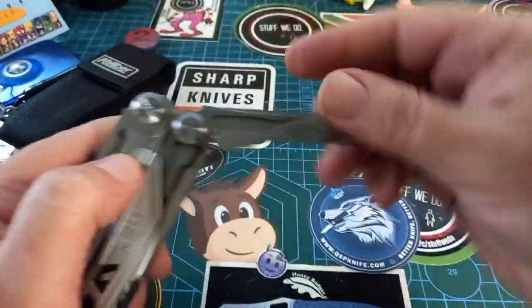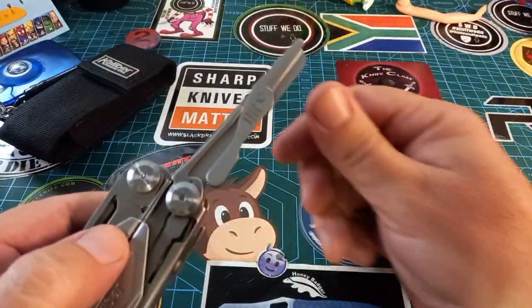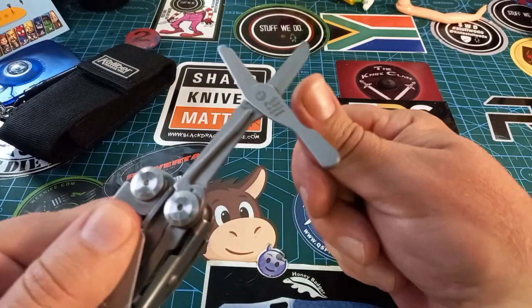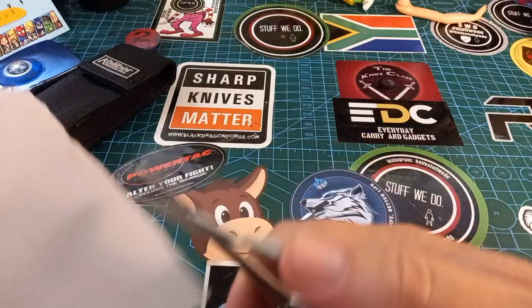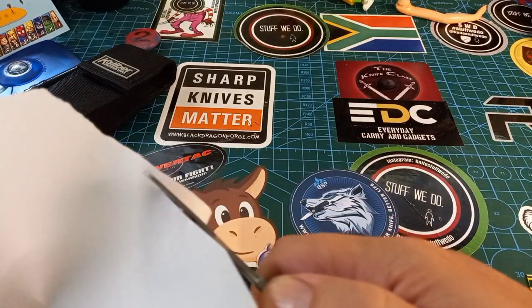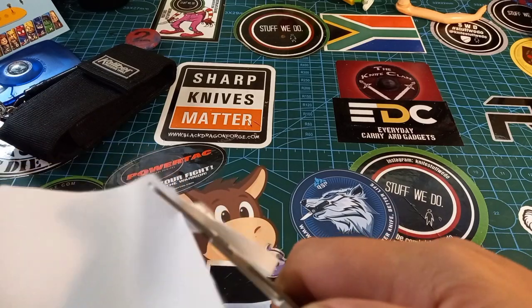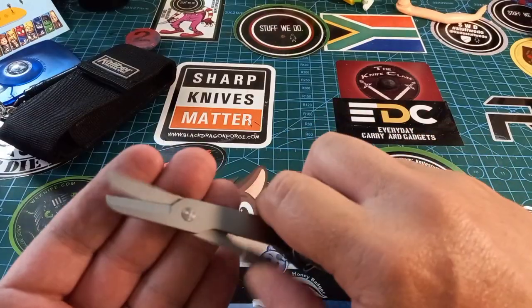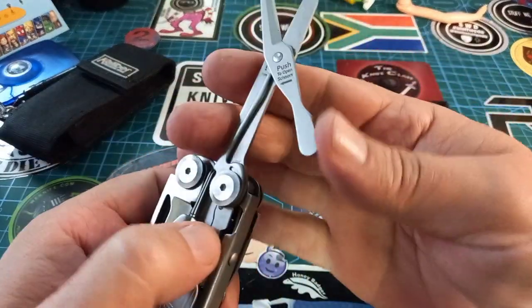On the other side we have a pair of scissors. Now look at this — when you press them far enough they start locking and they pop open. Beautiful! And then we have a very functional, very hard-use pair of scissors.